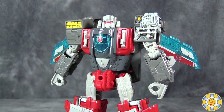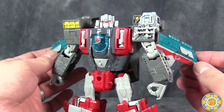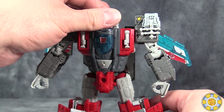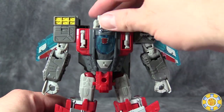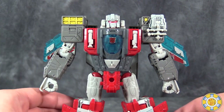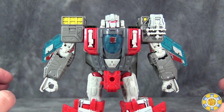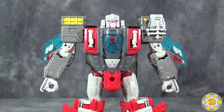Overall, Broadside is a very ambitious retool of Alpha Trion that mostly succeeds. There are a few minor things I don't care for — specifically the hips and the fact that the aircraft carrier mode has trouble holding together. But otherwise it's a pretty fine and fun figure. The only caveat is that you need to be prepared for some minor quibbles. Is it worth getting in your collection? I think so — it's different enough from Alpha Trion that it's a completely different figure. It shares some components, but otherwise is its own thing.